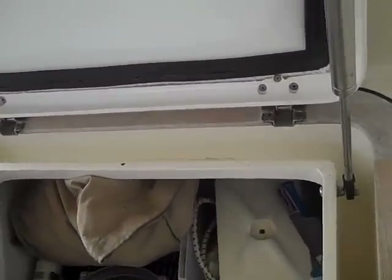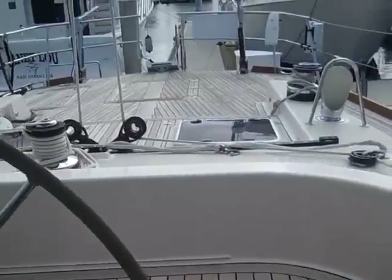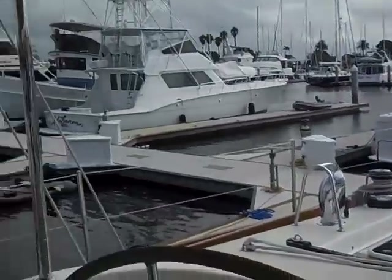You have lots of locker storage all on gas shocks throughout. Just a really nice overlay of the vessel.